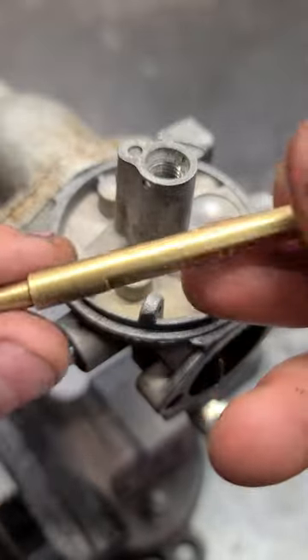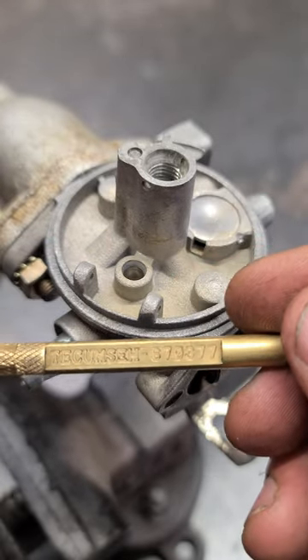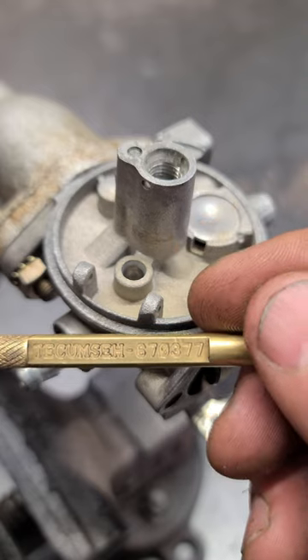If you don't have this Tecumseh tool, you can use a drill bit to insert the seat, and a crochet hook to remove it.